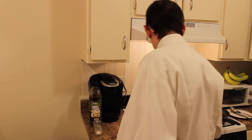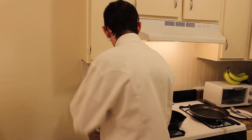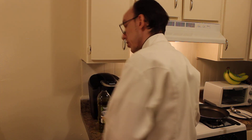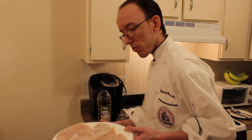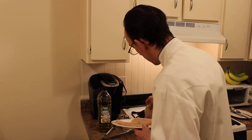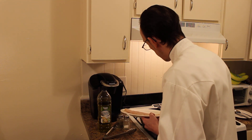So it looks like our pan's heating up. We're going to add our chicken now. You want to hear that sizzle — make sure your pan's hot.